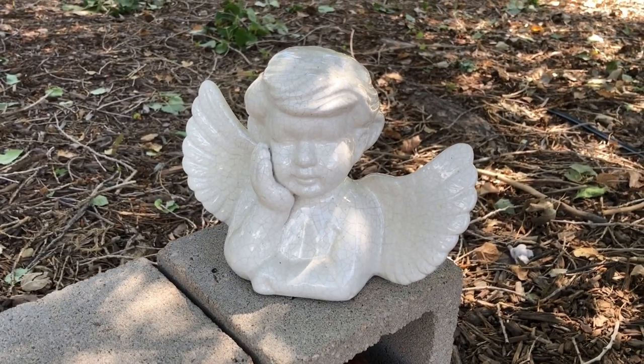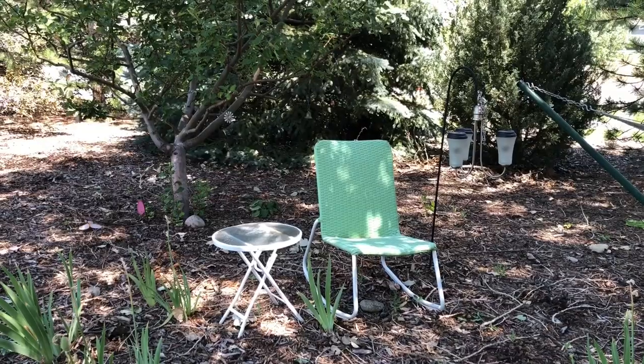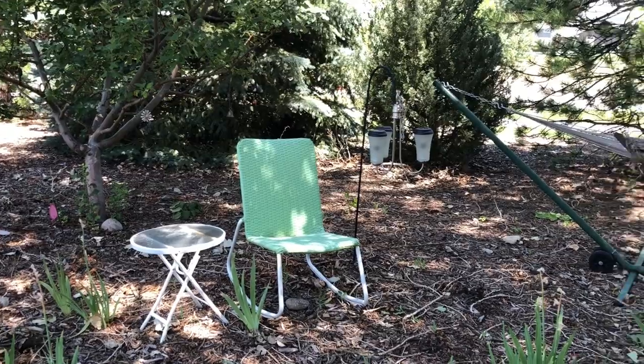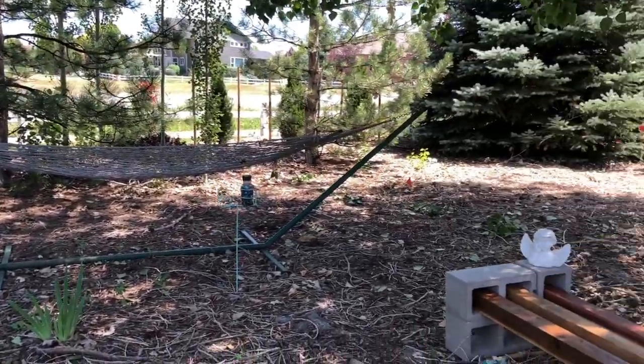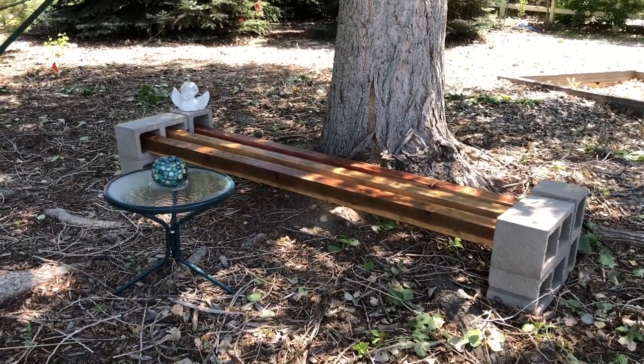I placed a small angel I found at a thrift store on the corner of the cinder block bench. We created a small sitting area near this bench and we call this our memory bench, where we sit and reflect on those we've lost as well as spend quality time with each other.